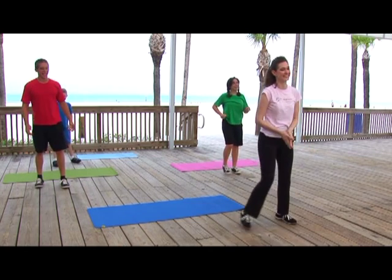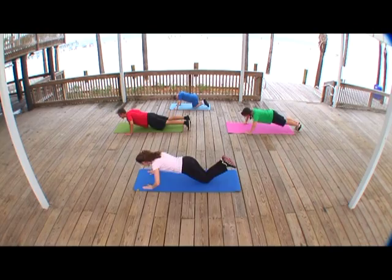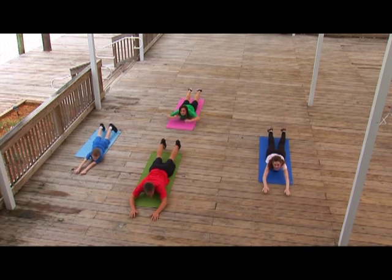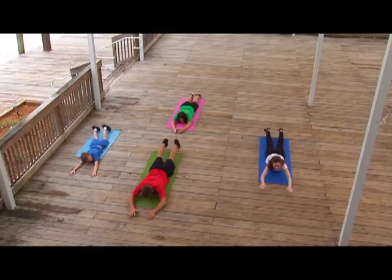Isn't exercising fun? Yeah! Push with your arms up and down four times. Try your best. Superman! Lay on the floor. Lift your legs and arms together off the floor four times.